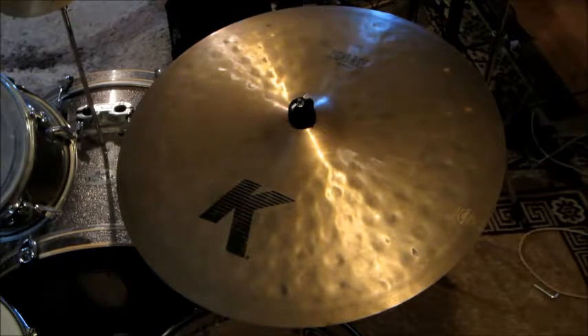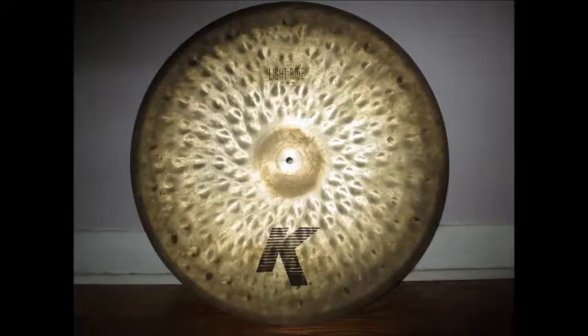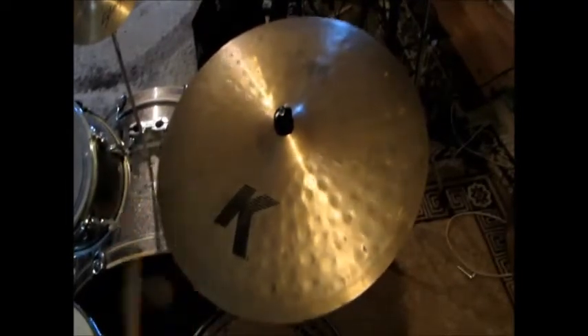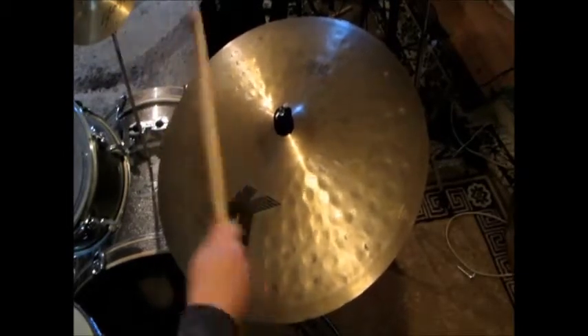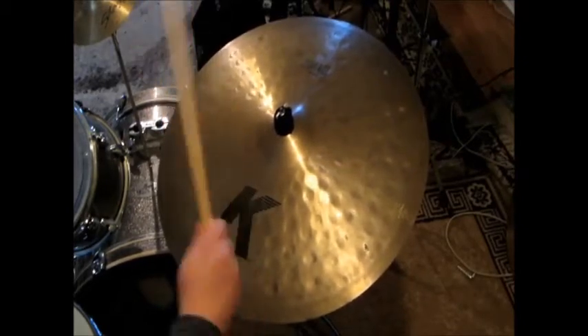This is me testing out the cymbal. I'm really happy with it. Thanks for watching. Thanks for listening.